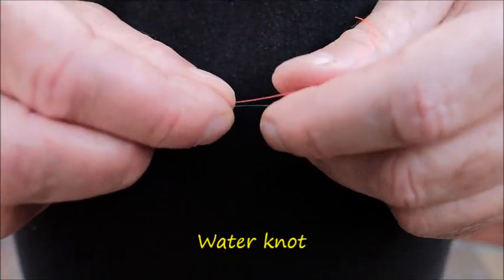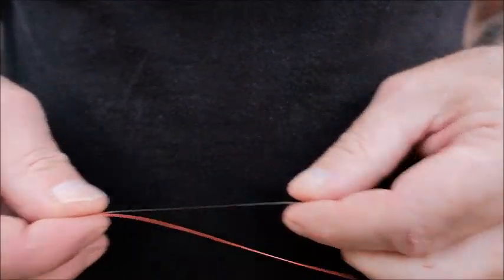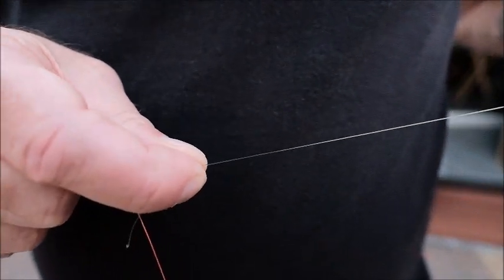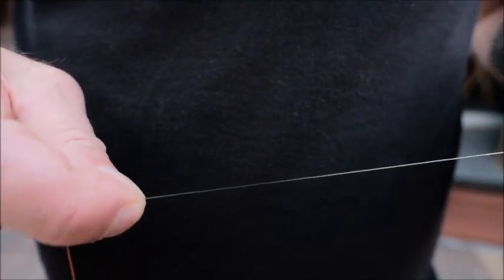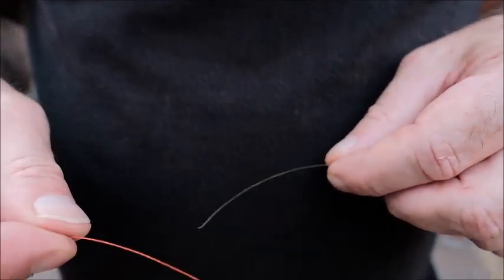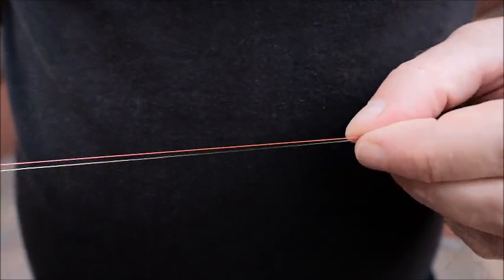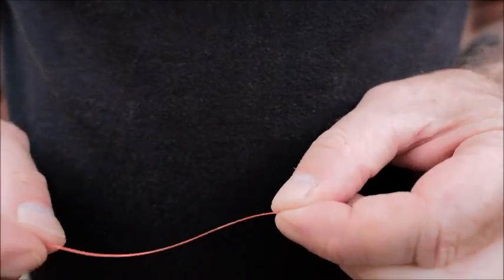This knot here is a water knot. I use it to join nylon together or fluorocarbon - different diameters and that sort of thing. The green one here we're going to assume is already attached to a fly line, and the fly rod is in that direction. This here is what we assume is the end of a tapered leader, basically the end of your leader. And you want to add on this piece here, to form a dropper or maybe just to lengthen your leader. So to join them together, all you do is marry them together like that for about 6 inches. Then at the end nearest to the fly line, I form a circle.